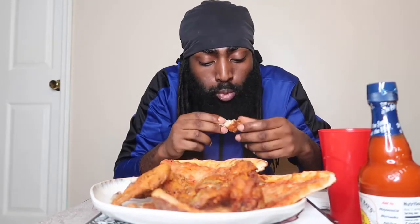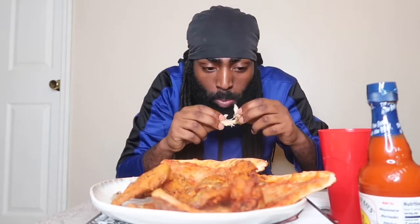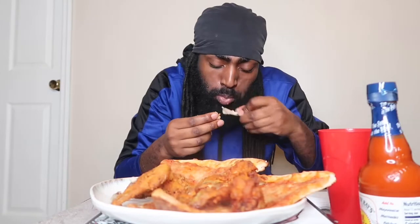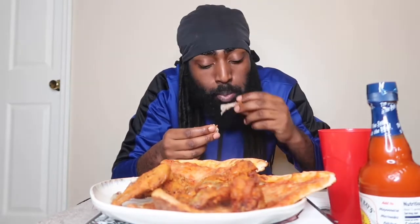I'm gonna bite these wings though. Let me take a couple more bites and then we'll talk. Best five dollars I've spent in a long time, I'll tell you that. This is special. That's how you clean chicken.